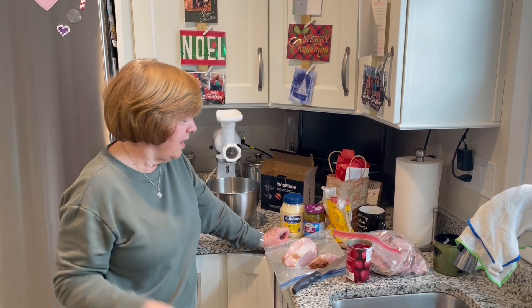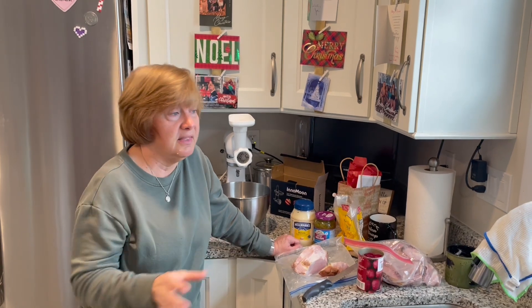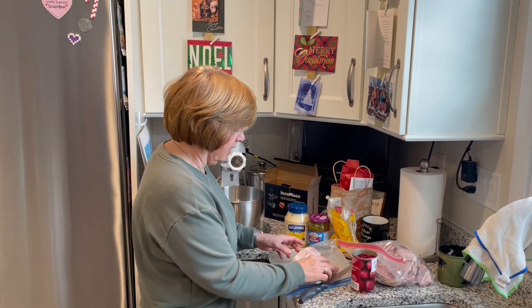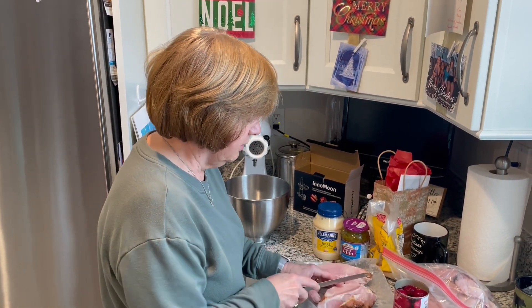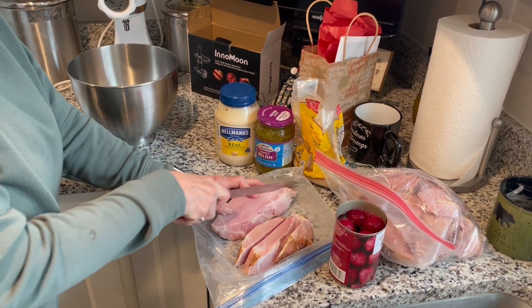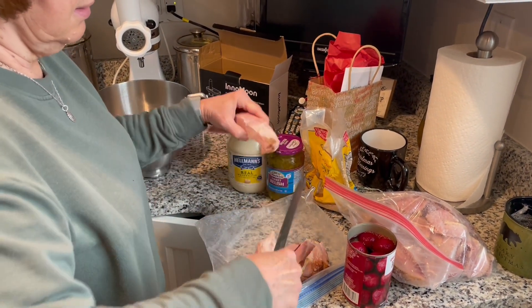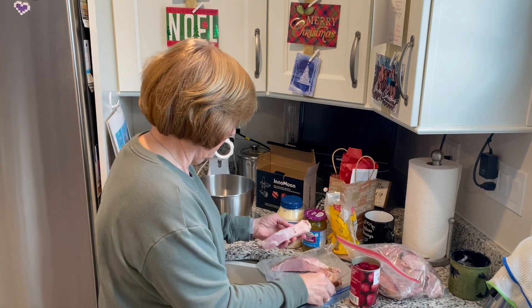Hello, Merry Christmas everyone! We're going to make ham salad today from our leftover ham. This recipe — my mother's aunt worked at McGinnis, which was like a little store that had a deli that made special stuff. So first thing you're going to do is get your ham, cut it up so it can fit in the grinder. I cut it in slices and took off some of the fatty bits.